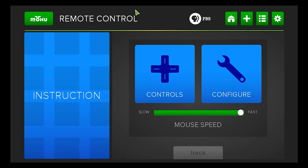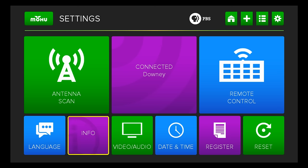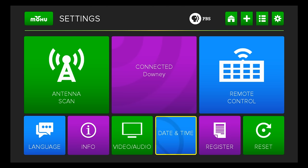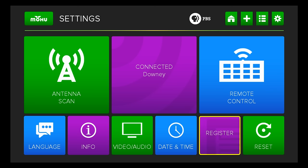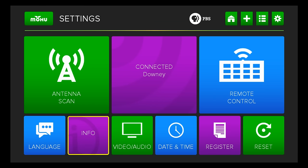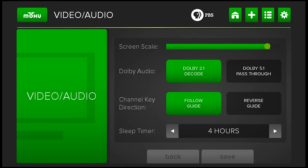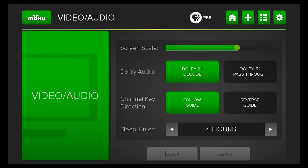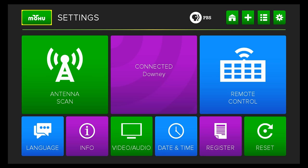Just like a computer — and we all know Android devices are computers — you've got language selections. You want to make sure your date and time are set correctly; yes, it's 2:40 in the morning. You can reboot the whole thing to start fresh, and you can adjust your screen size settings, which is important depending on your display.